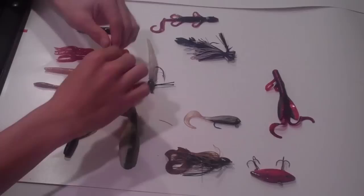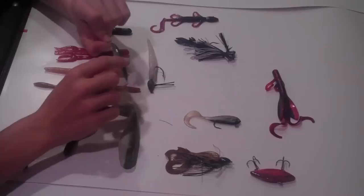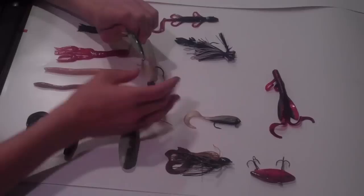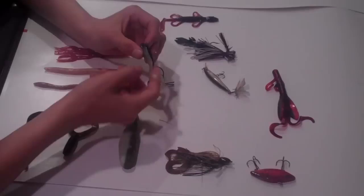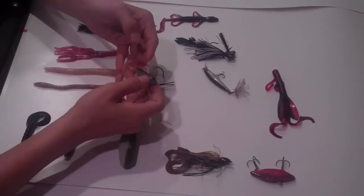Small jerk baits are another good tool for winter anglers to use. This is a Rapala X-Wrap in an olive green color — I really like this bait. It suspends, it rattles, and it has a flashy profile but it's not too big. I'll definitely be throwing this into medium depths trying to pick up suspended fish. Small baits like this can also be very effective during the winter — you can just jig them up and down, vertical jig or casting jig on light tackle, and pick up some late schooling fish.